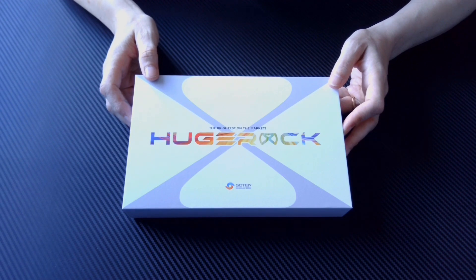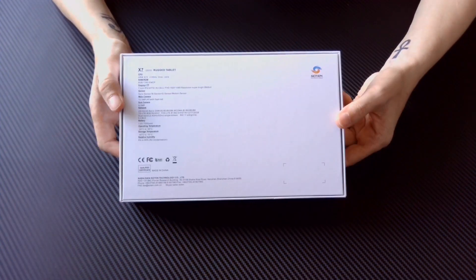This tablet is specifically aimed at outdoor sports such as drone and FPV piloting. As you can see on screen, the packaging is sleek, strong and compact. On the front you can see the brand name and one of their slogans: the brightest on the market. On the back we have the specifications, which are listed in full on screen now.